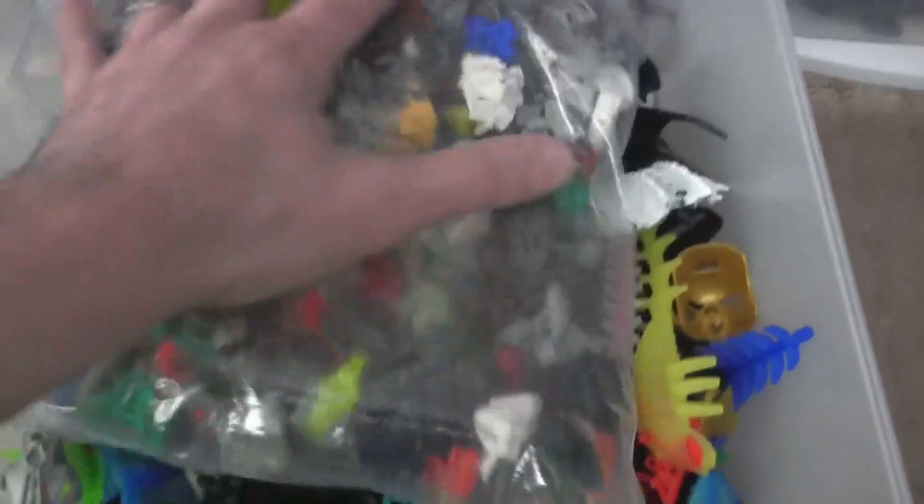Lots and lots of stuff. Unfortunately so much of which is not going to be used again in the future.